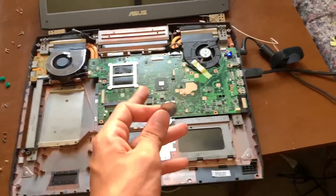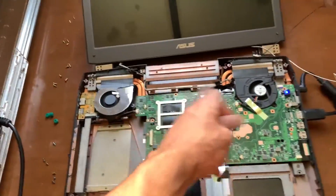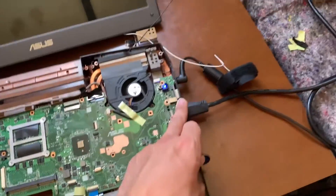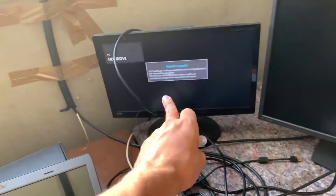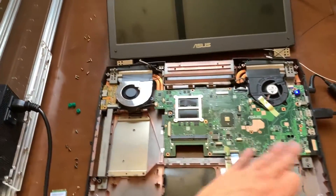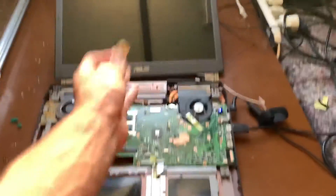After removing the CMOS battery, the fans started to spin — before that they didn't. With the fans spinning I inserted RAM from another laptop and it keeps spinning, meaning it is actually booting. But we have no signal on the screen and no signal over HDMI either, so it's a video output issue.